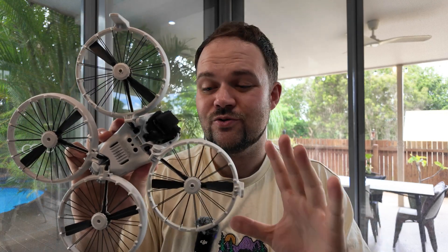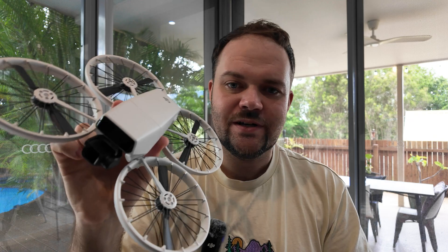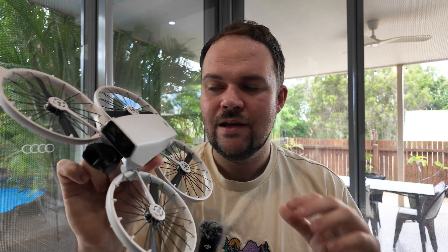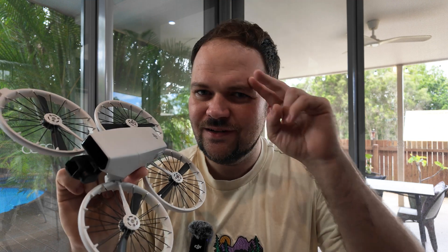Those are my 10 biggest problems with the DJI Flip. It's still a phenomenal drone and it does a great job in most scenarios, but I just wanted to highlight some of those problems that people might not know about — it's really good to be informed before you pick up a drone. Anyway, thank you so much for watching, I will chat to you in the next one. Peace.